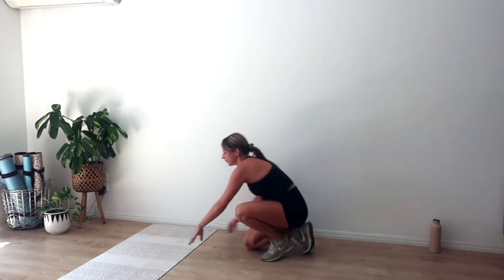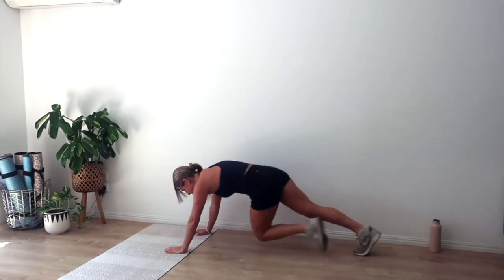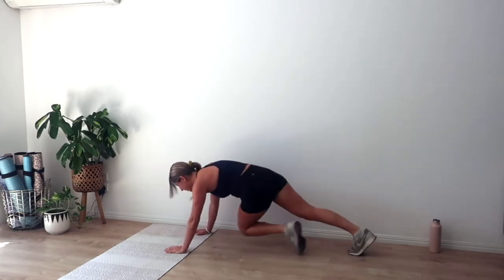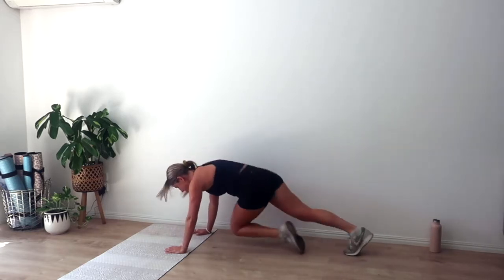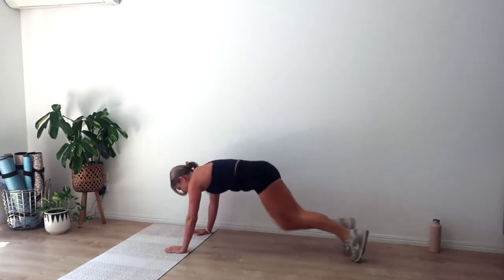Breathe, grab a drink if you need. Going in four, three, two, and one. Run it out nice and quick. If this gets too much but half plank is too easy, why don't you just hold a plank instead? We've got another ten — pulling that belly button up. I know it's getting tough. Breathe — four, three, two, and one.